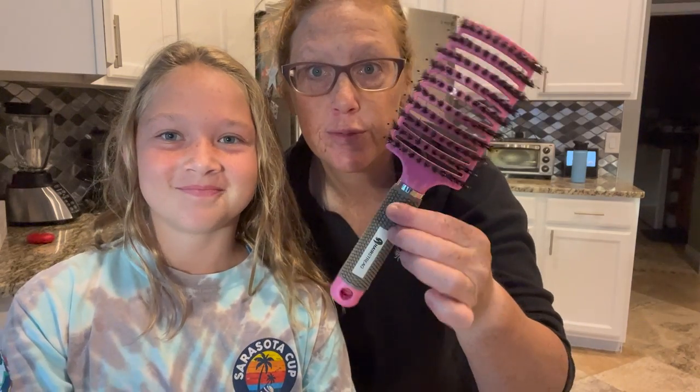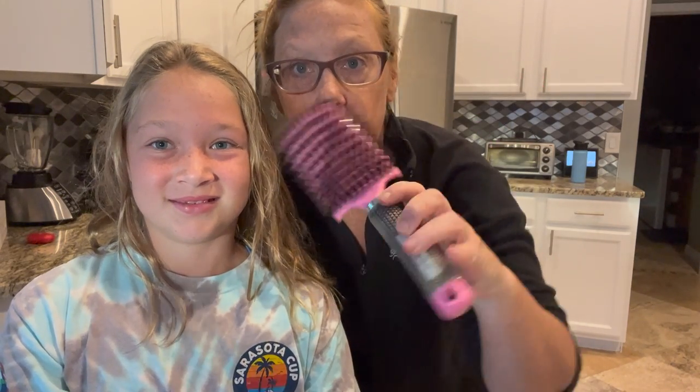Hey guys, welcome back to the channel. Thank you for tuning in to Morgan and Hudson's Fun. Today we're going to do a brief review of the Hair Streak Q. I don't know if anyone has seen this brush or the videos on this brush, but I'm going to show you how amazing it is.